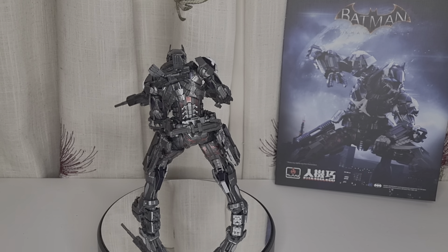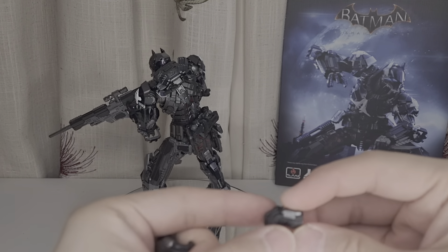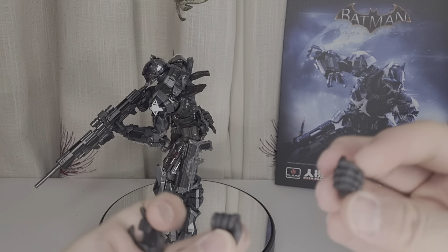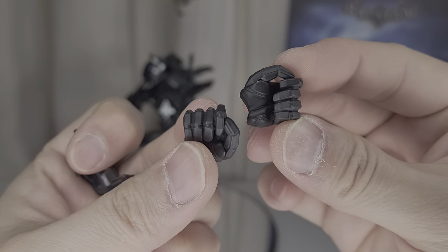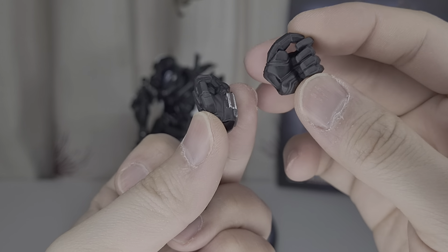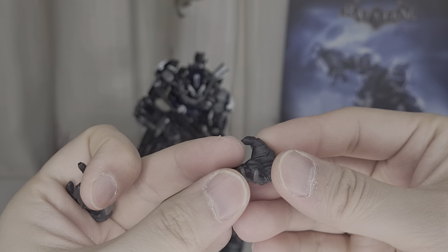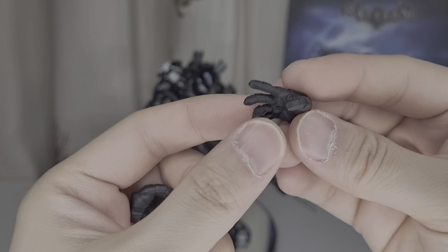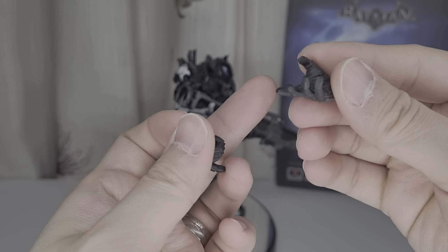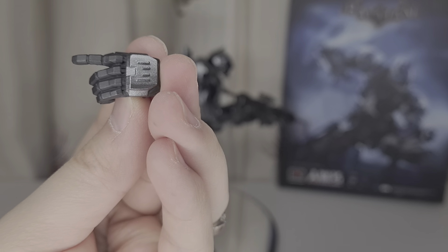So it comes with a bunch of hands as usual — all the fists and stuff. You got a hand for holding a dagger or sword. And you also have the relaxed hands, which you can use for a three-point landing pose or for holding the guns. And you also have the trigger hand as well, which is nice.